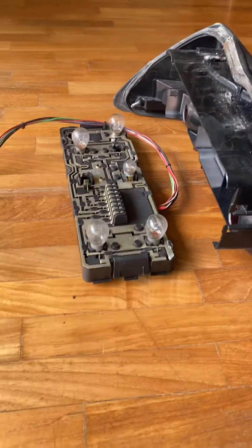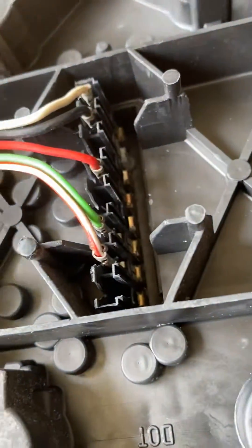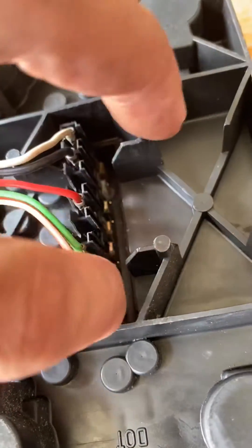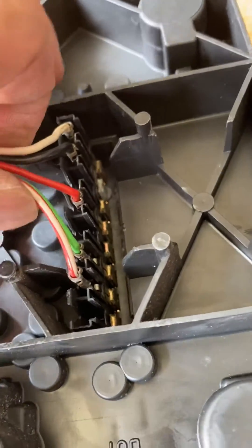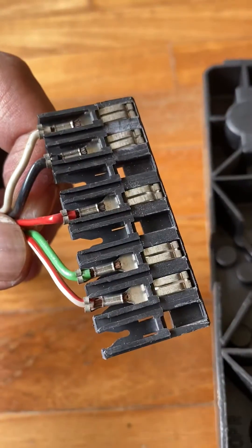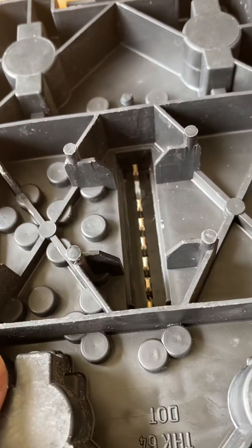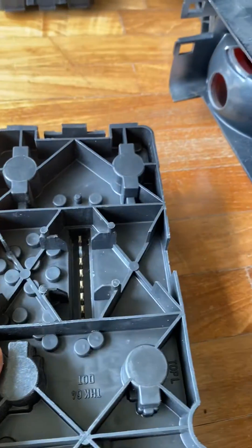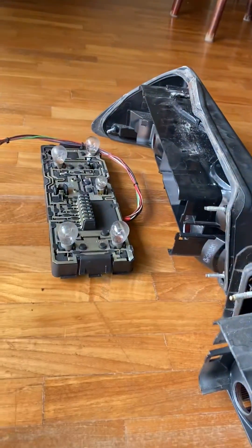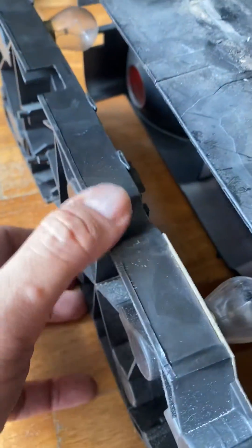It then connects to the other connector that goes to the right hand cluster. So when you have problems with either the right hand side or the left hand side, the main culprits are these connectors and pins, as well as this whole piggyback arrangement. I would clean this connector here and those pins, and that should restore power to both the left hand side and the right hand cluster.